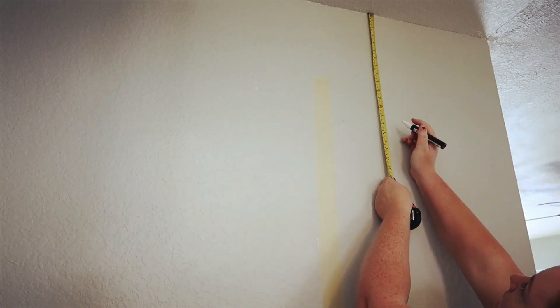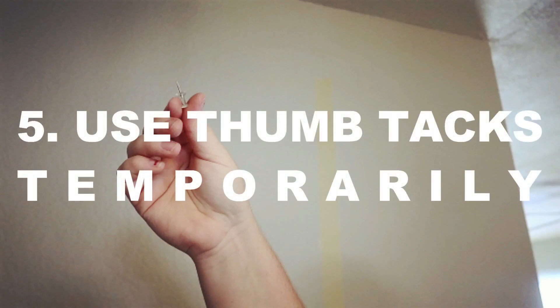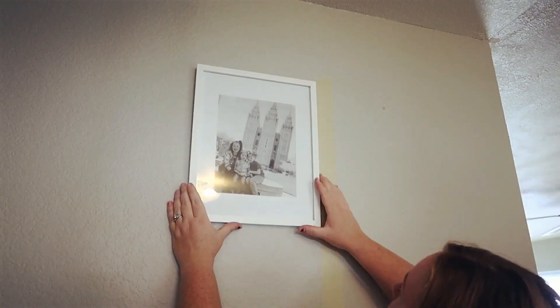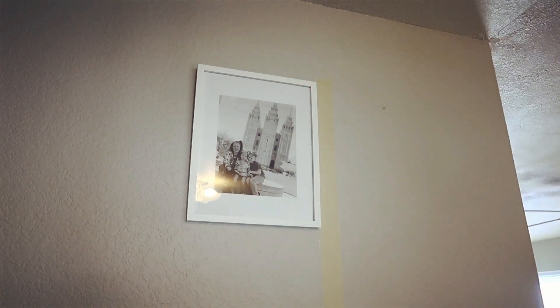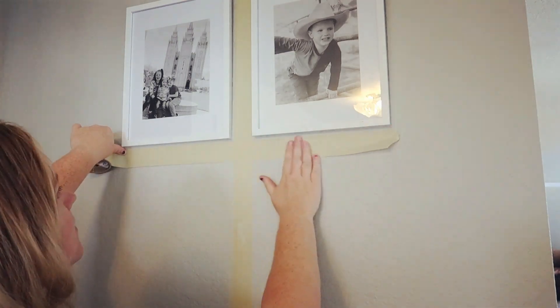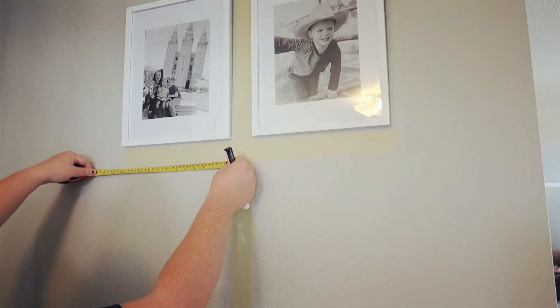This is going to change depending on the spacing of your picture frame. Tip number five is to use a thumbtack temporarily. What you're going to do is put a thumbtack in and hang your pictures. The thumbtack is really great because it makes a teeny tiny little hole — not as big as a nail — and you don't have to use a hammer. Just use your thumb, stick it in the wall, hang your pictures up, make sure everything looks good, and then go back and use a nail.